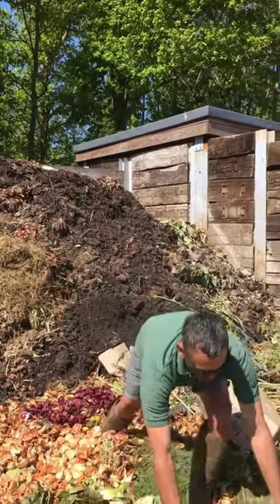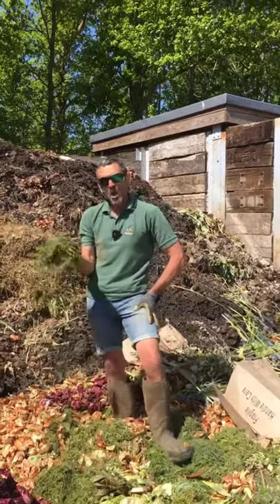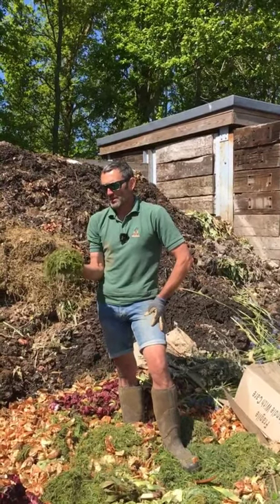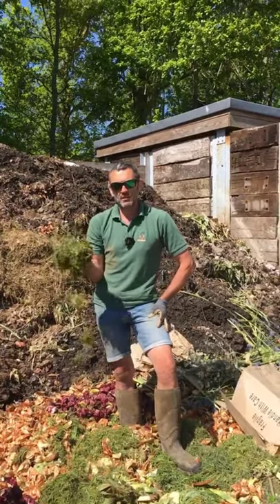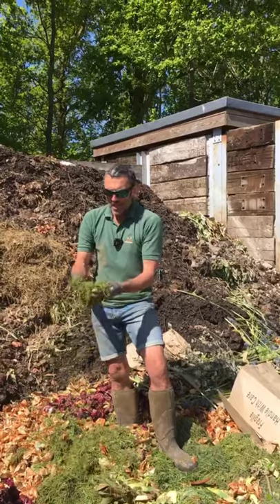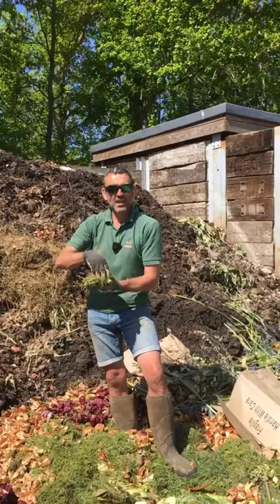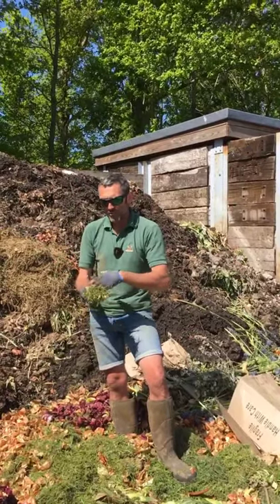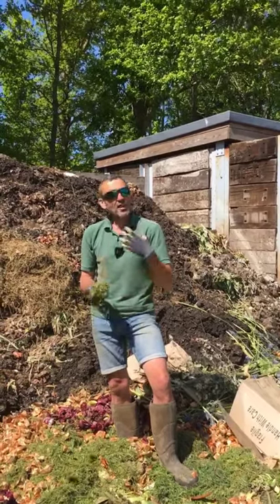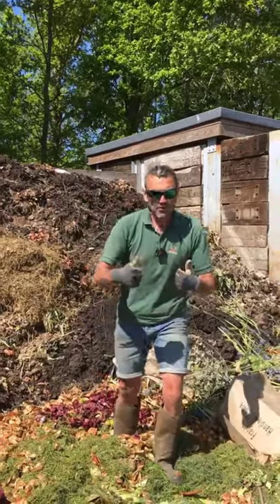We have the grass cuttings that come off the various lawns around the place — that's lovely. A big problem at home, and in a lot of people's errors in making compost, is they base their compost simply around using grass cuttings. What happens is they start to rot, go very slimy, and you end up creating a capping layer on your compost heap which stops air getting in — the grass just goes very slimy and gooey and doesn't make very good compost. So if it ever happens to you, just mix it with some leaves or dry matter and it should come good.